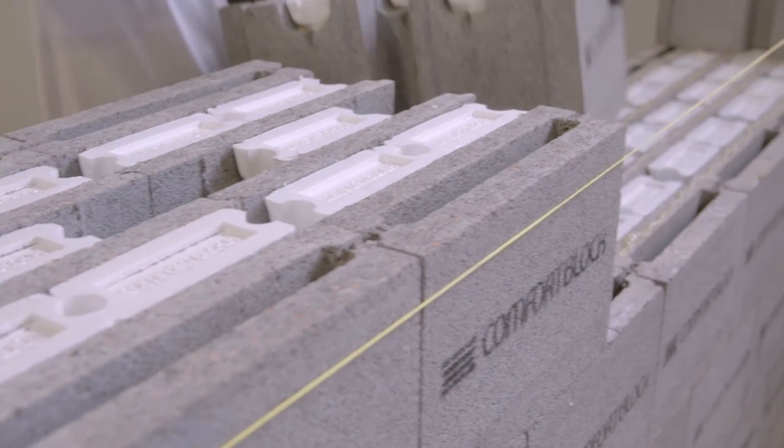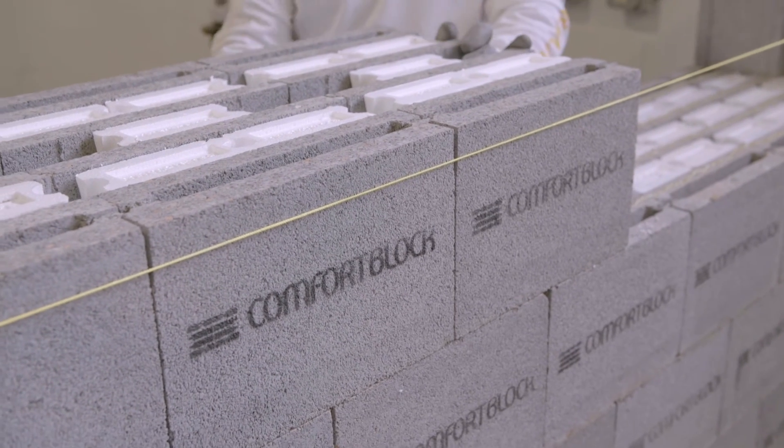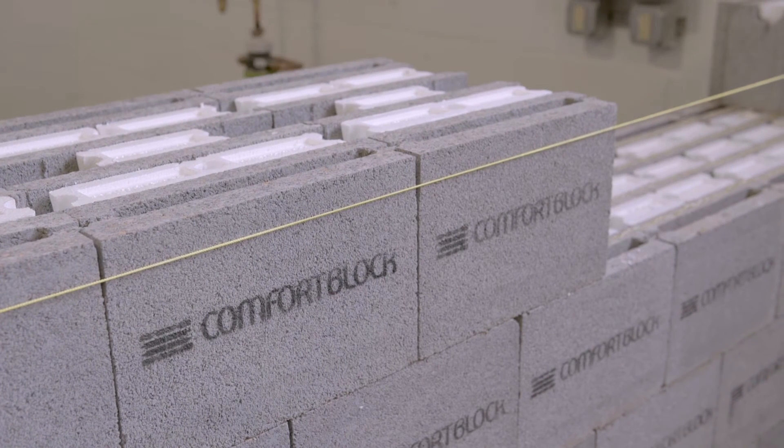Where string lines are used, they serve as a guide only, as the level is maintained due to the accuracy of material and good craftsmanship. The Comfort Block system incorporates a place to insert line pins for such a purpose.